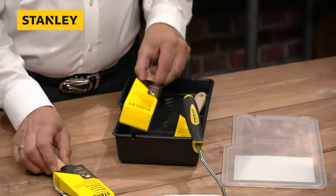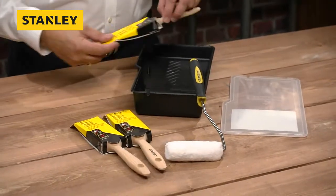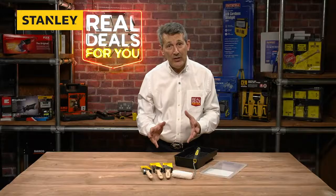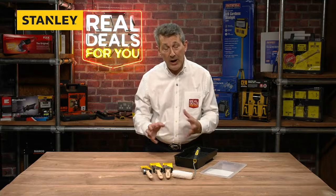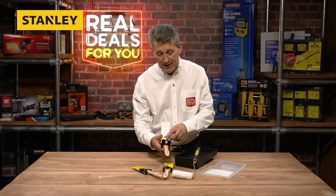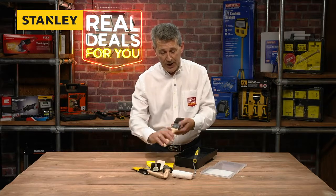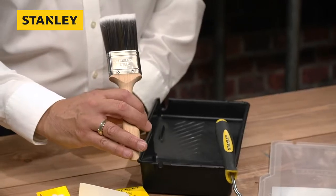You have two synthetic bristled two-inch paint brushes and a synthetic bristled one-inch paint brush. We say synthetic because some of the old-fashioned paint brushes used to be pure bristle — they've moved on to synthetic because that gives you a better finish, longer lasting, and also virtually no bristle loss with these paint brushes.